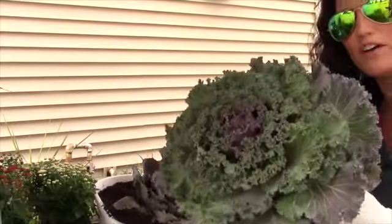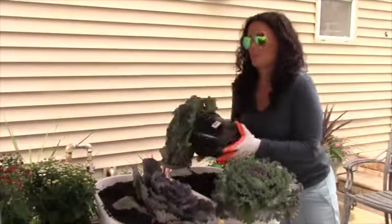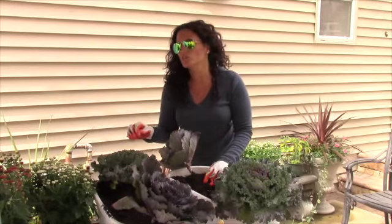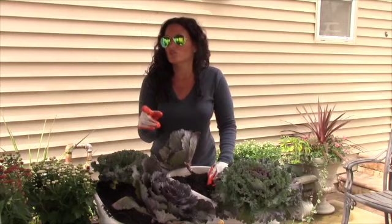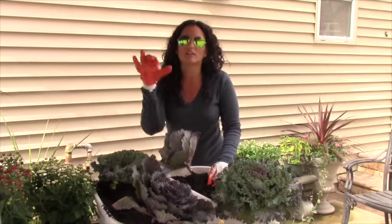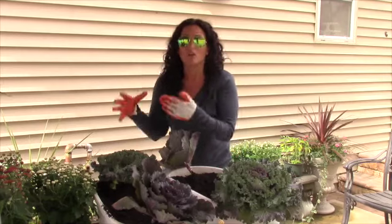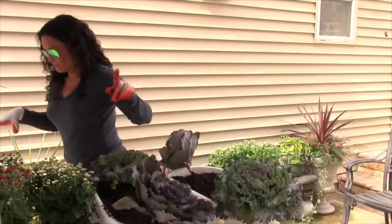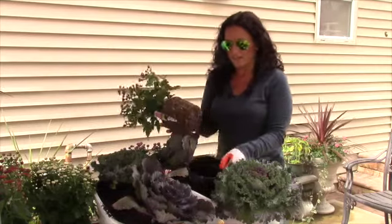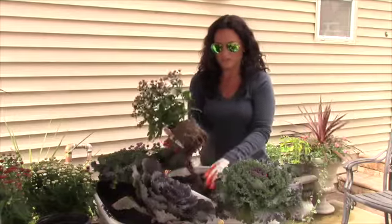We also have some brassica, which is another cabbage-like plant — it's very colorful. I decided I'm going to use smaller mums inside these containers, and I want to make sure they match the color of the mums I've already used in the big fence containers. I've got more purple, and I think I'm going to mix it with white just to give it a little bit of mixed color.